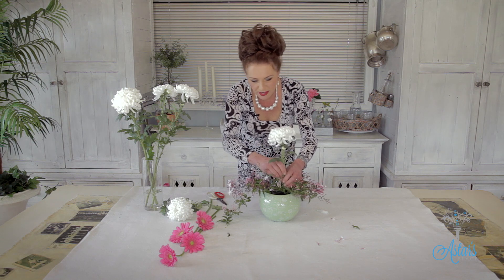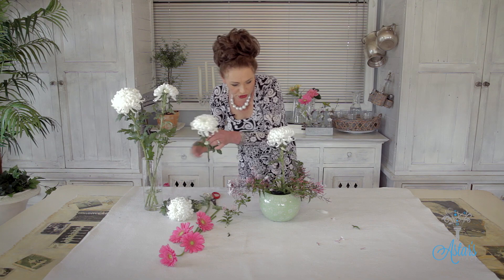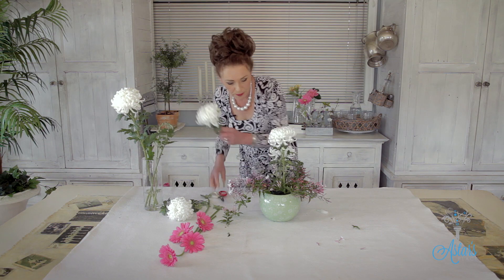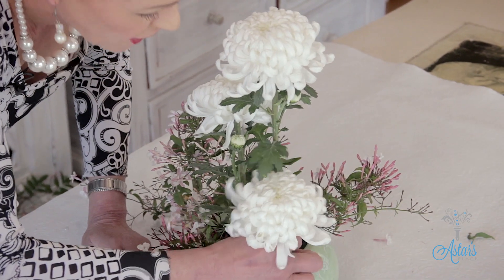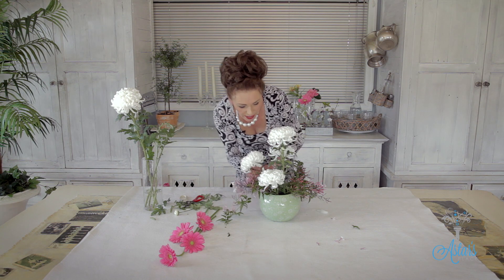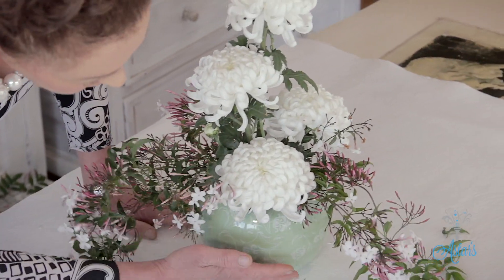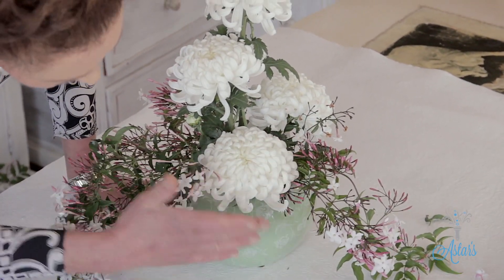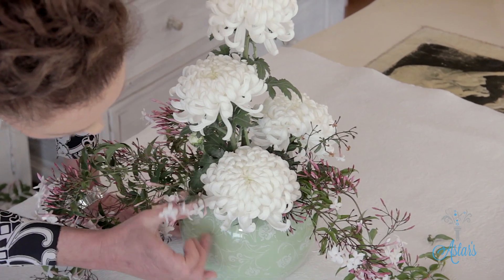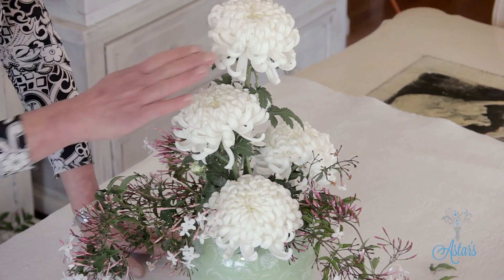I'm just going to bring that up into there, then bring another one down and graduate that down into there. Get another one and bring that over and into there a bit lower down — you'll notice I'm slant cutting everything. I'm going to push that right down into there. So from the base of the container, I've placed that chrysanthemum with nothing underneath it so that the eye runs up and hits it, but it's all being diffused by the little markings in there, with a slow gradual step up.